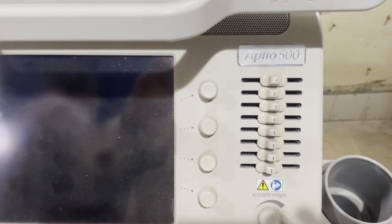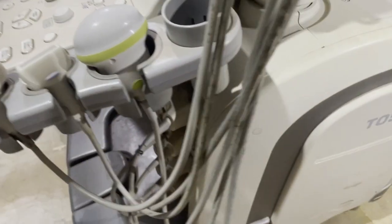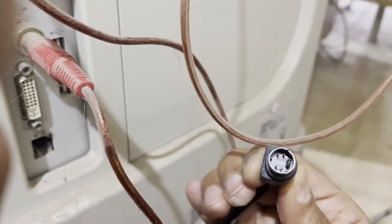Now I will show you physically connecting my ultrasound machine with the software. This is my ultrasound machine — the Apple 500. I'll show you how I've connected this machine with my PC. We go to the back side of this machine and here you see the different ports. This is the S-Video port — a male connector of S-Video — and we plug this male connector into the female connector of the machine.